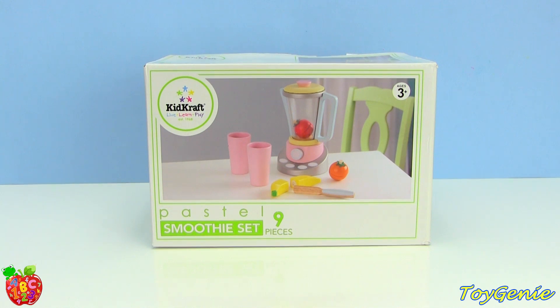Hey guys, this is the Toy Genie here, and today we have the Pastel Smoothie Set. So let's open it up and check it out.